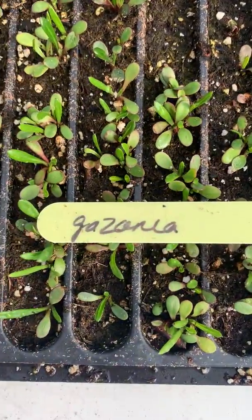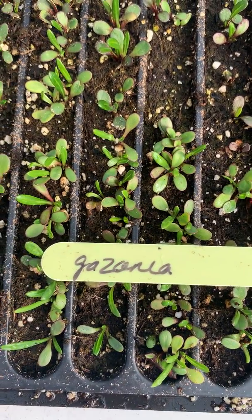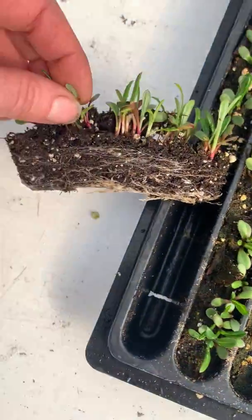So this is a gazania. You can google the word gazania if you can read my writing, and you would be able to see what a beautiful flower the gazania is. It's from the daisy family, so it's going to open during the day and close at night.